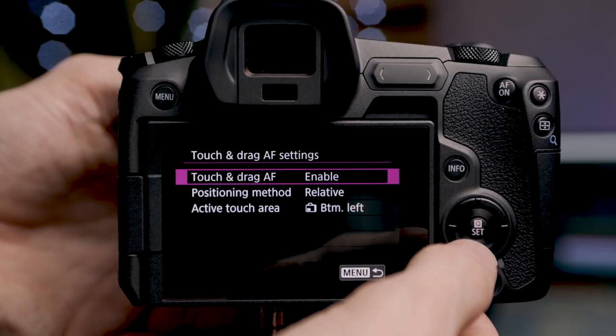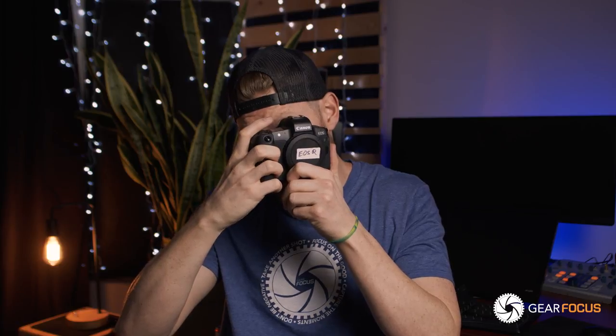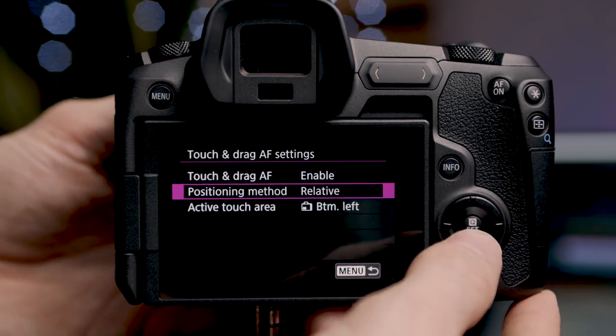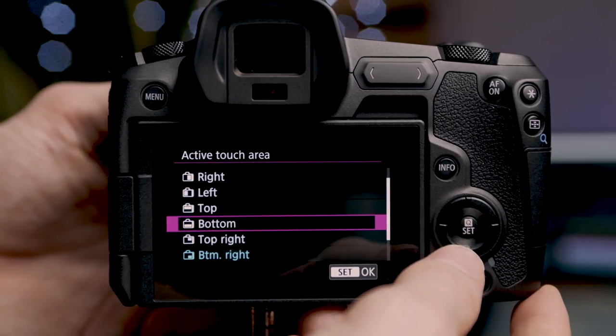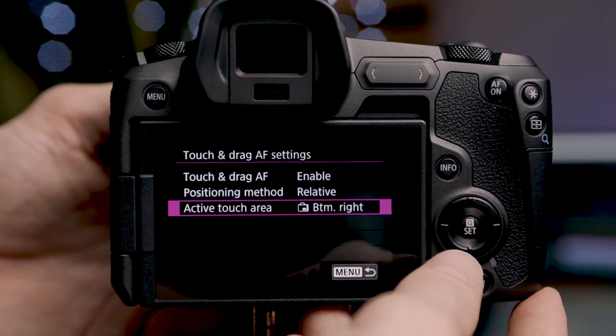Next are the touch and drag autofocus settings. Since there's no joystick on the back of the EOS R, we can move our autofocus point with our thumb on the screen while the camera is held up to our eye. In this menu we can enable or disable that, and the positioning method is either absolute or relative — I suggest using relative. You can select the active area: top, bottom, left, right, whole panel, top right, bottom right, top left, or bottom left. I have mine set to bottom right so I can simply move my thumb to reposition the AF point. The last setting is movie servo AF, which is continuous autofocus for video — you can enable or disable this.